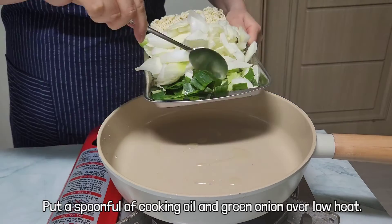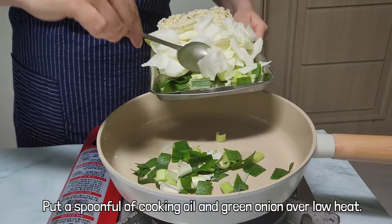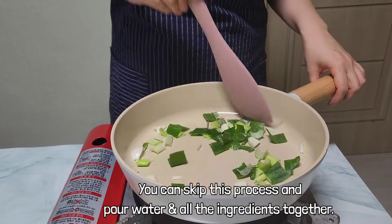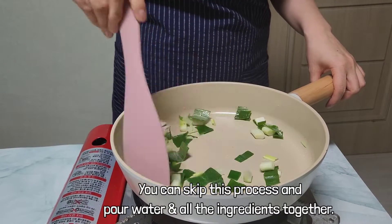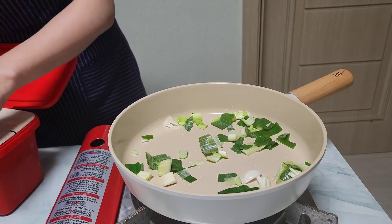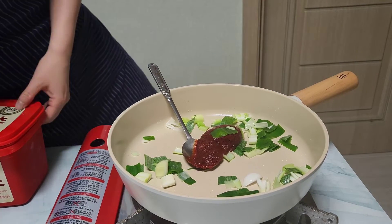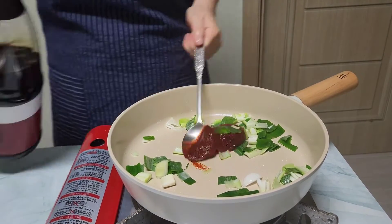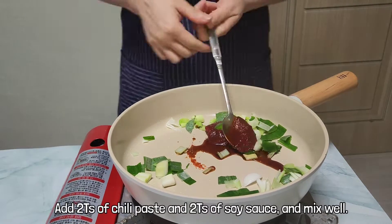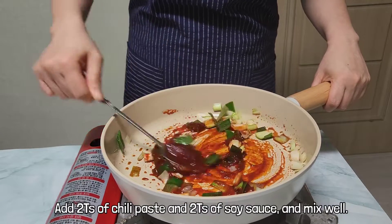Put a spoonful of cooking oil on the pan and add green onions first to bring out the flavor. If you feel this process is too much bother, skip it and pour water and all the ingredients together. Stir fry the red pepper paste slightly over low heat in the oil with the green onion. I added about 2 spoons of chili paste, but don't put too much gochujang at first — adjust it to your taste while cooking. Add 2 spoons of soy sauce and mix well.